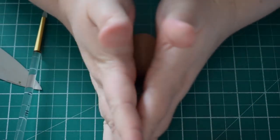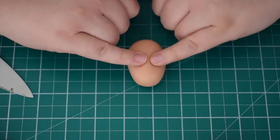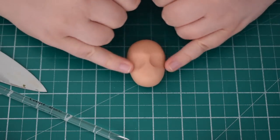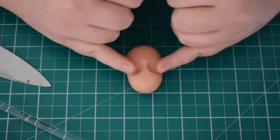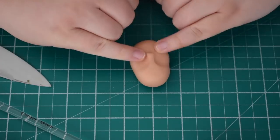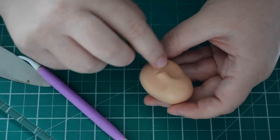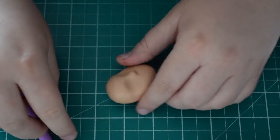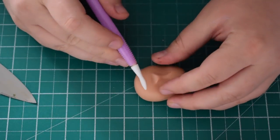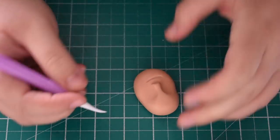Next we're going to work on the head. I've done quite an oval head - thinner at the top and bigger at the bottom because he's doing a big smile. We're going to create some eye sockets first - just using your little fingers to create those, then smoothing over the bridge of the nose with a paint brush. Then we're going to pinch the nose a little bit. The nose is quite masculine - you don't want too much of a dip between the eye sockets, it needs to be quite long and straight because we're going to stick the nostrils on. I'm using a combination of my fingers and my modelling tool, just pinching that together.